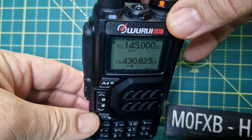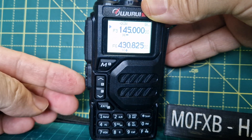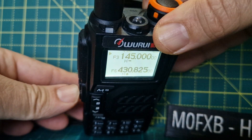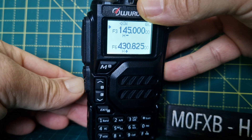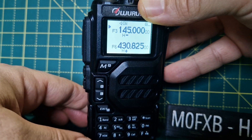Press the button here for the torch. Press it again and it flashes. You also have an alarm feature — hold down these buttons to activate it.